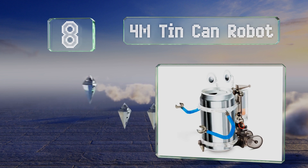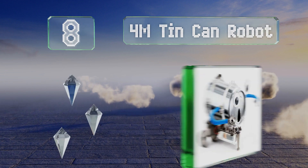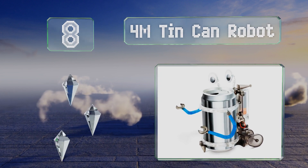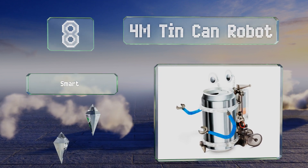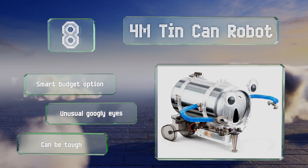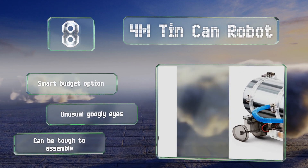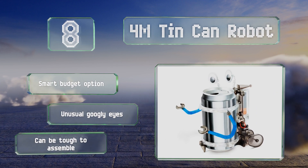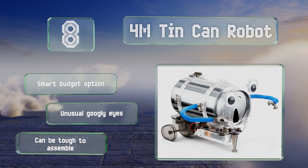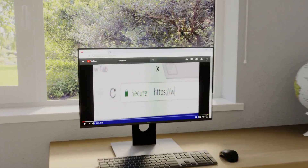Coming in at number eight, the 4M Tin Can Robot provides youngsters with the means to turn an empty soda can into a motorized, customizable automaton using only a Phillips head screwdriver and a double-A battery. The final product doesn't look particularly high-tech, but it's still fun. It's a smart budget option with unusual googly eyes; however, it can be tough to assemble.